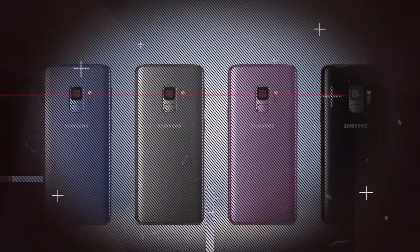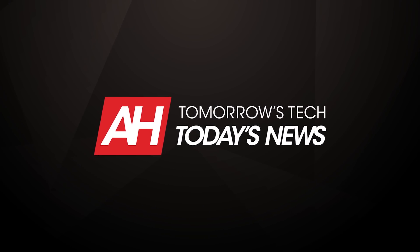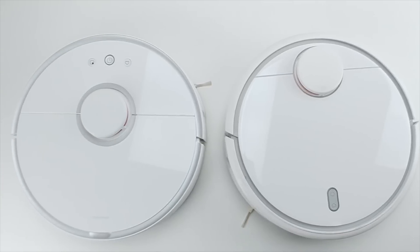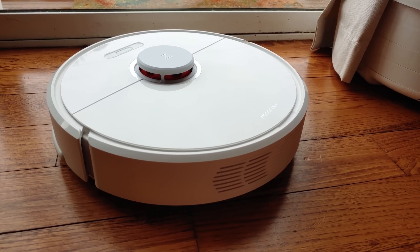Roborock quickly rose to notoriety when it partnered with Xiaomi to create the original Xiaomi Mi robot vacuum. That vacuum went on to become an instant success, partly spurred on by Xiaomi's excellent name and value, but mostly because the product was cheaper and better than competing robot vacuums.